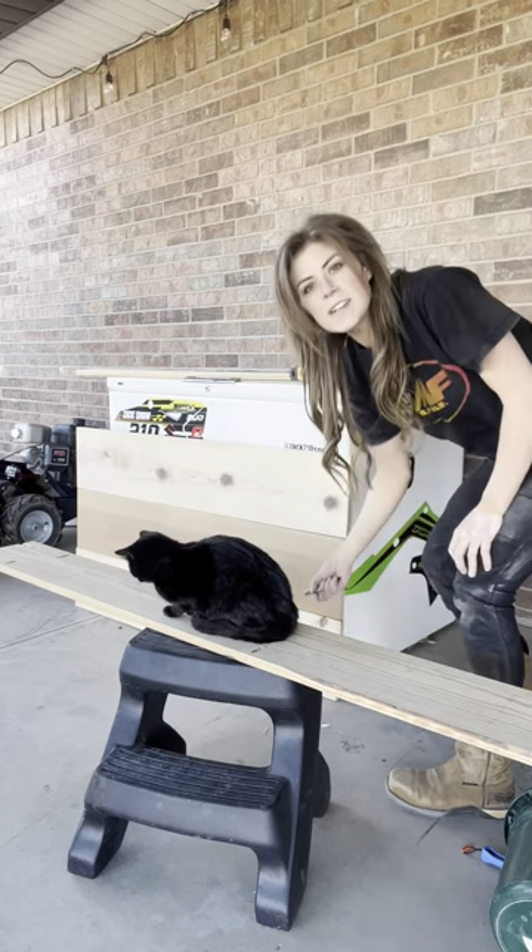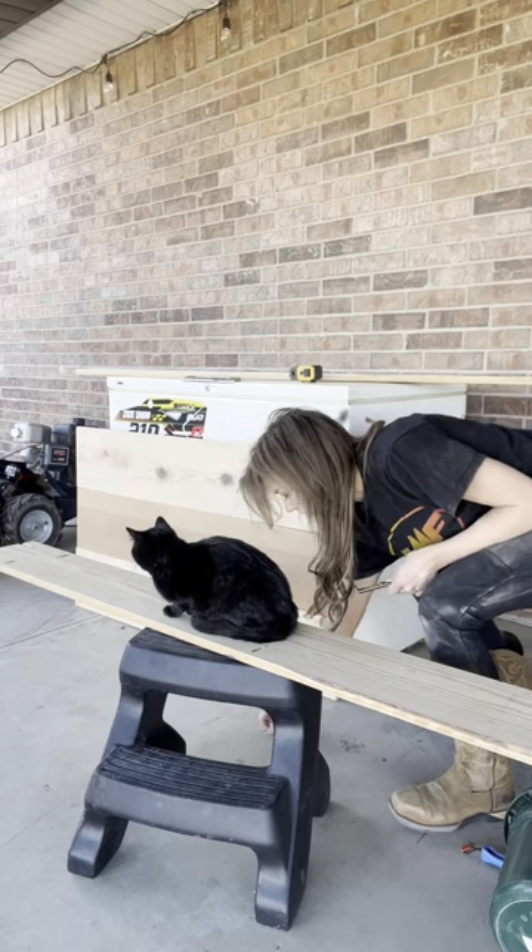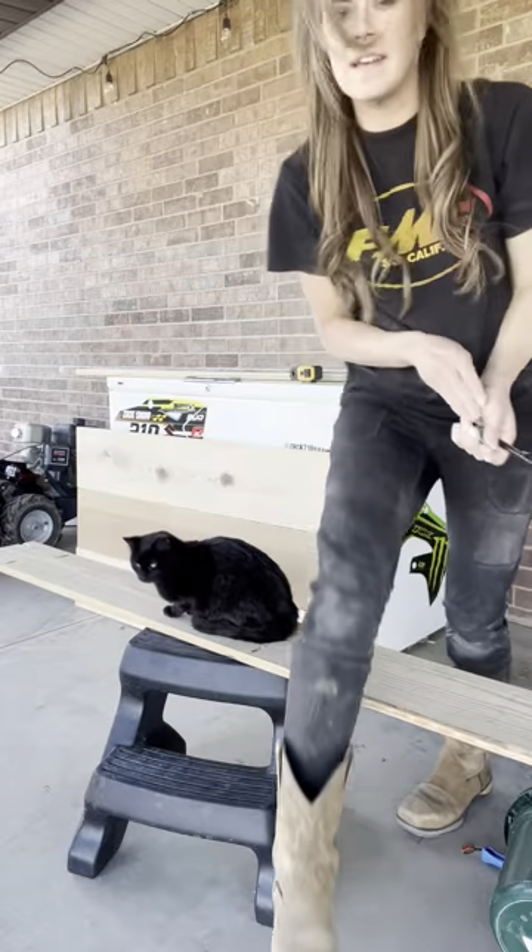Oh my god, you guys — this pen just like exploded into four million pieces. Not today, Satan!